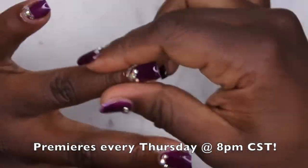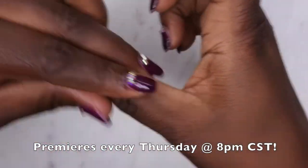Make sure you tune in every Thursday at 8 PM so that I can chat with you all as you watch me do my nails.